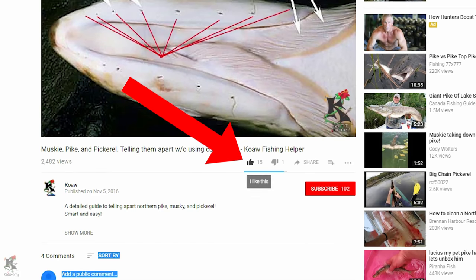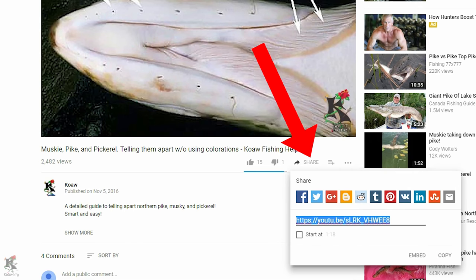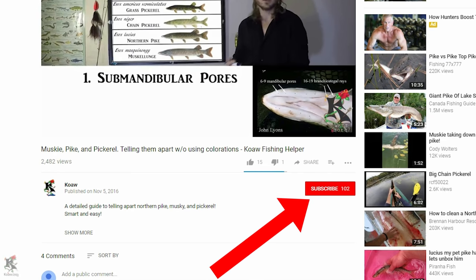Be sure to like the video to bookmark it in your liked videos for future reference. Share the video with your buddies who might find this informative and helpful. And also subscribe — it's free.